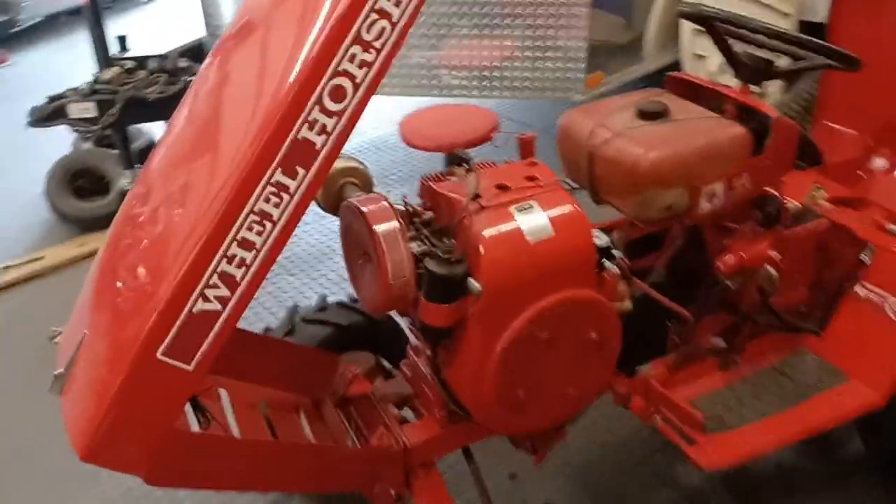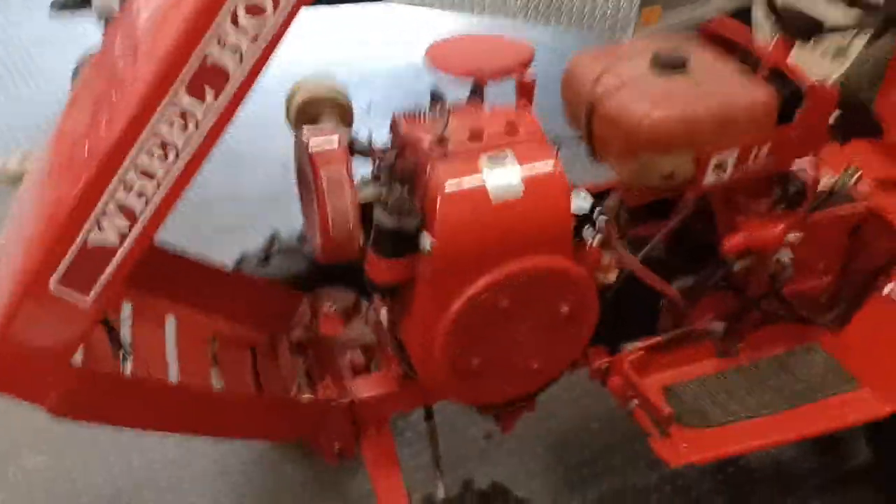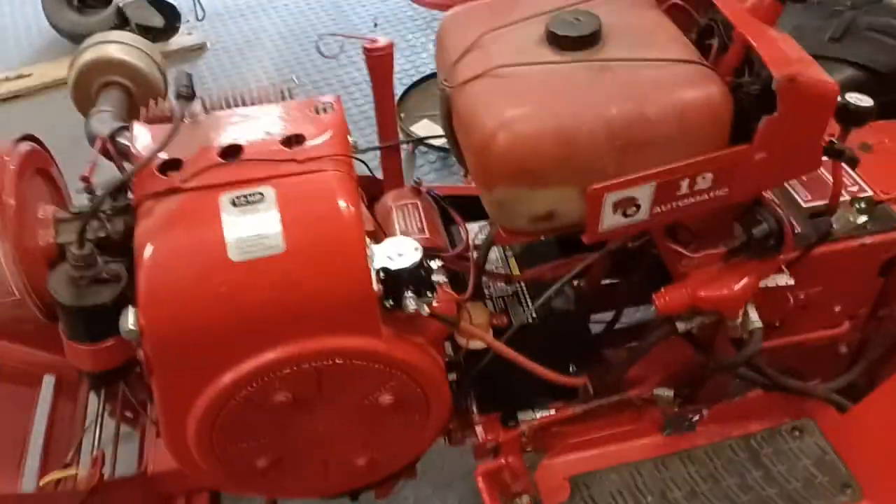Hi, Lee. This is the Wheel Horse I bought. It's a 12 horse — I believe it's a C120, that's the model number. It's got a new battery in it and new tires.